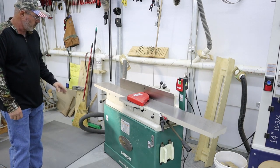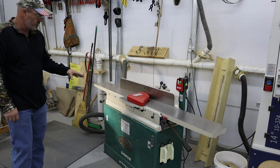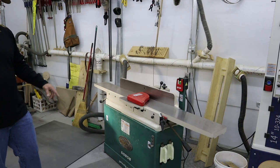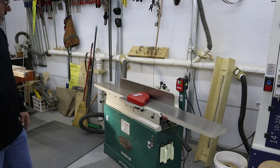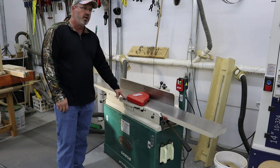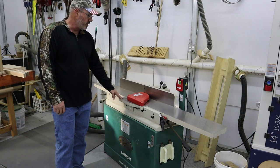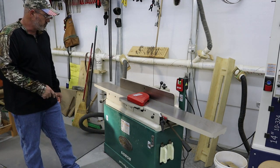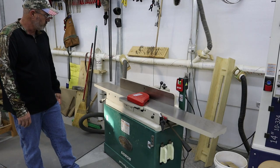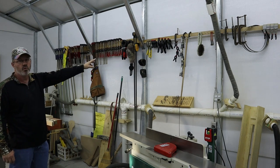This is one of the later additions to the shop — I actually did an unpacking video on this. This is a Grizzly 8-inch jointer, model G0858. It has worked out really, really well. I did have a 6-inch benchtop Delta jointer, and it gave out on me right in the middle of a project. I had to order this one, so I just went ahead and went bigger — bigger is better evidently. And this is what I'm utilizing right now for a clamp rack.